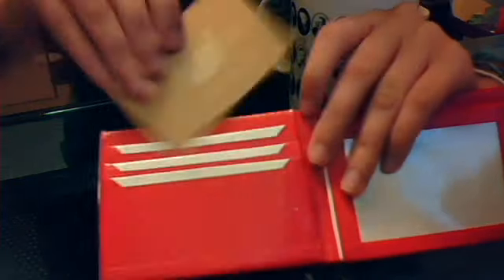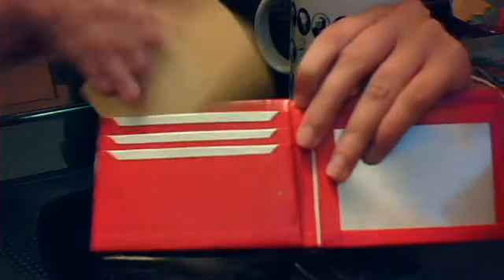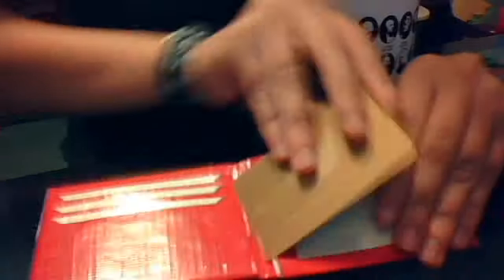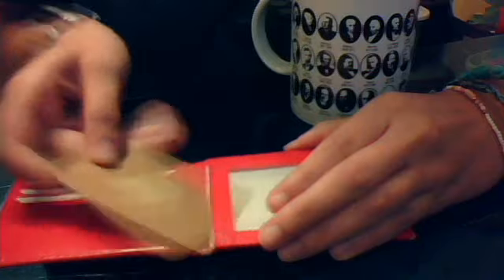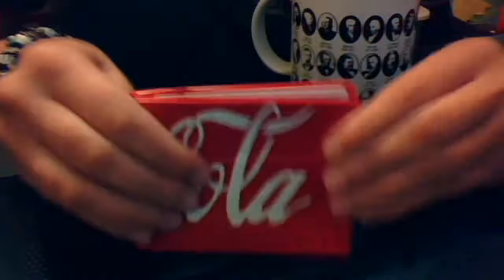So you have one pocket, two, and then three. You have your hidden pocket and it closes. Then you have another hidden pocket and this one closes too. Then you have your ID slot with really nice plastic, and up here you have another card pocket.